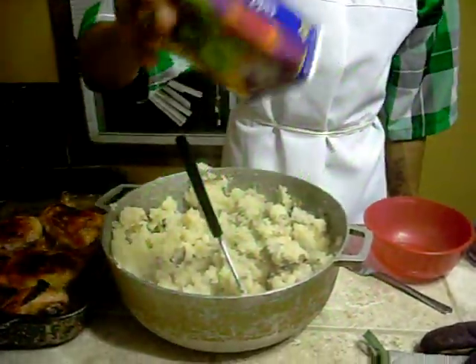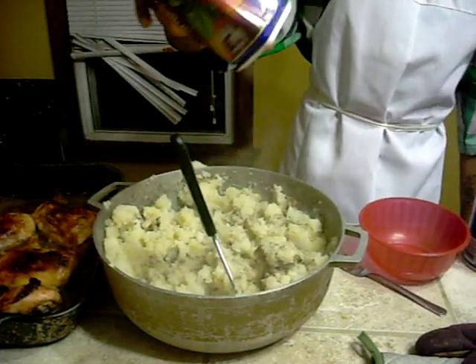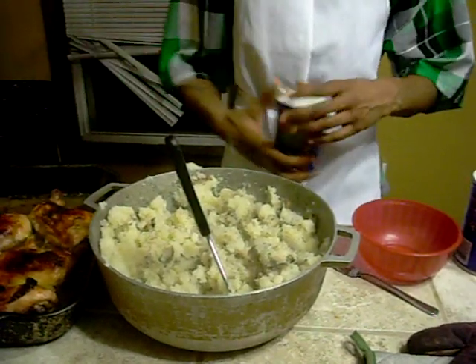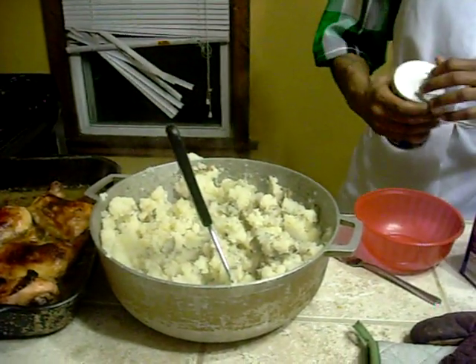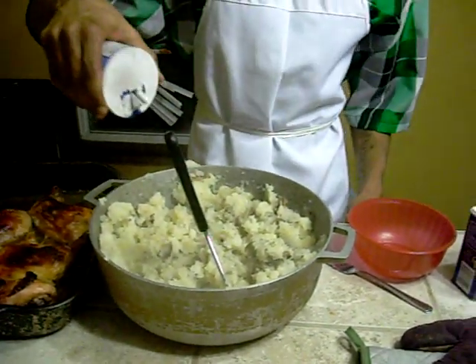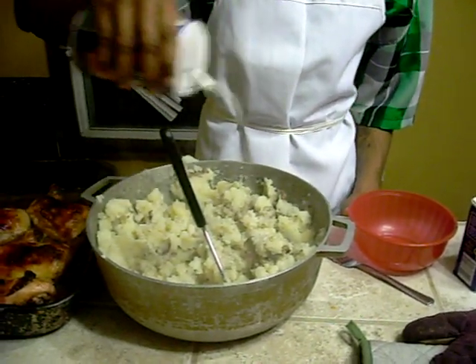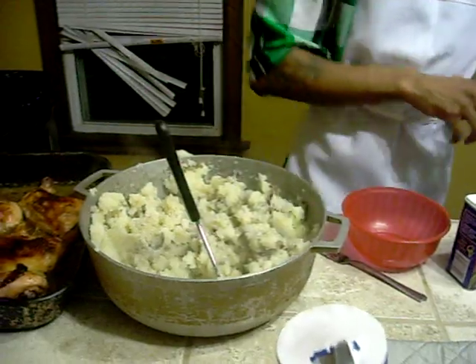Put a little pepper in there, just a little bit. You don't want to put too much because people over here don't like spicy food. I'm going to continue with the mash.